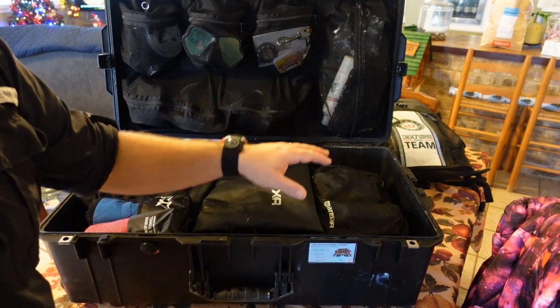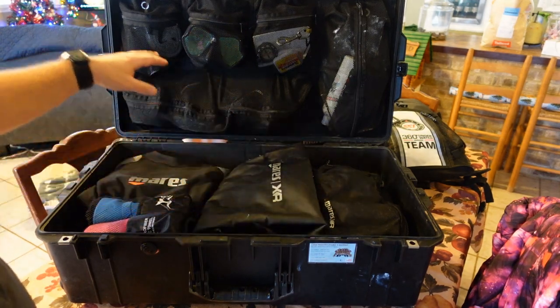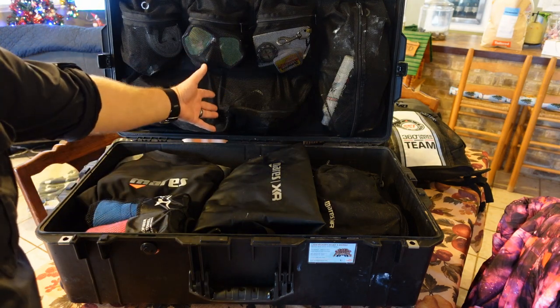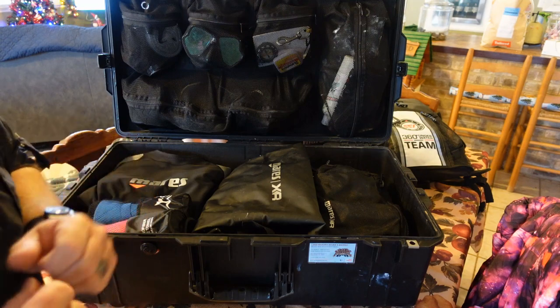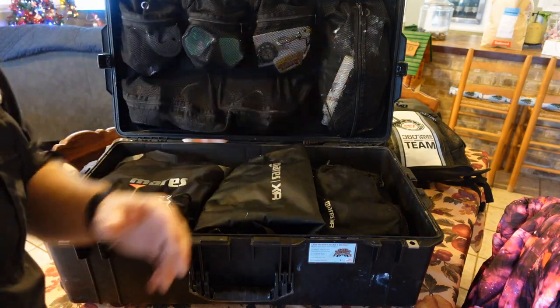I do have a boat bag in here. I've got my fins in the very bottom, my BC down below the boat bag, my exposure suit, and a couple of towels. On top, that's where I'm going to carry my boots, my spare mask — and it is a spare mask, our primary mask will always go in our carry-on. I also have a snorkel, a flashlight, and a little bit of defog.